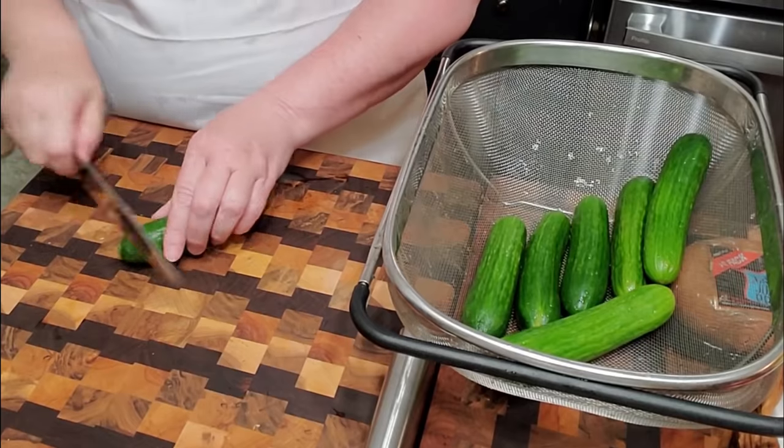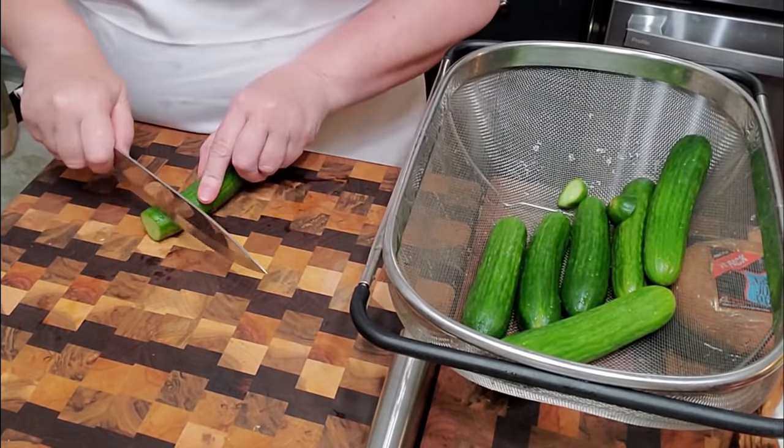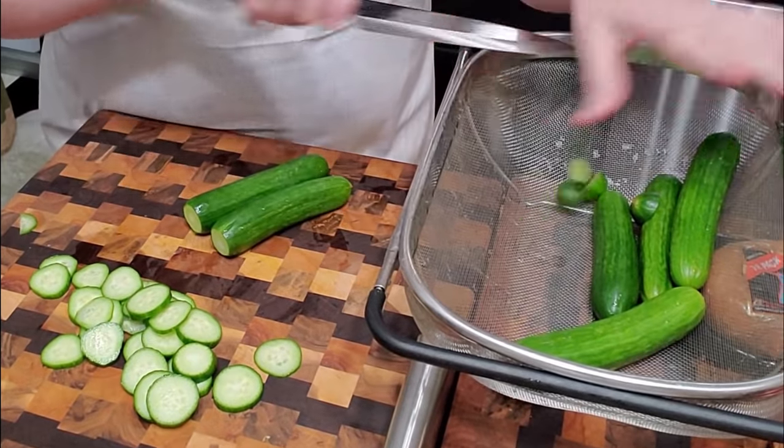We've rinsed these and cleaned them up good, scrubbed them good, so now we're just going to chop them up, and I'm going to show you how to make a very simple, good-to-eat salad with your meal. I'm going to take the ends off the cucumbers, and we're going to slice these. You can do two at a time if you've got a nice big knife.